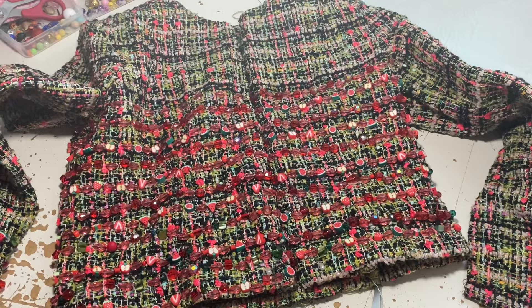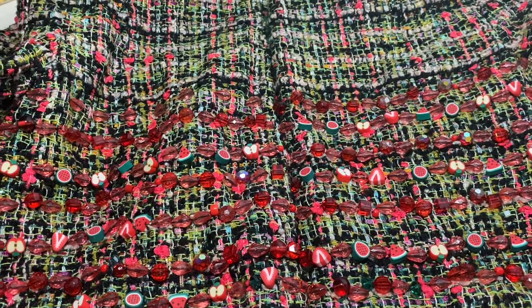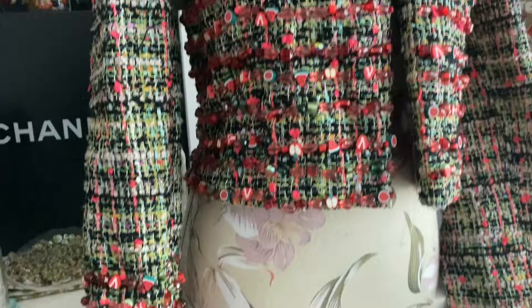That's it for this sewing vlog. Thank you very much for watching. I hope you've been inspired to bead something of your own or do a little bit more work on a big project — you've just got to keep chipping away at it sometimes. Thanks again for watching and happy sewing.